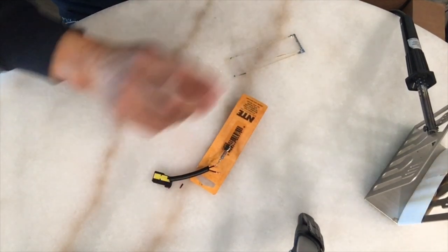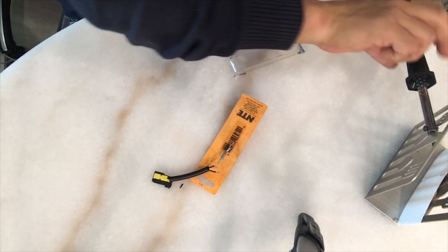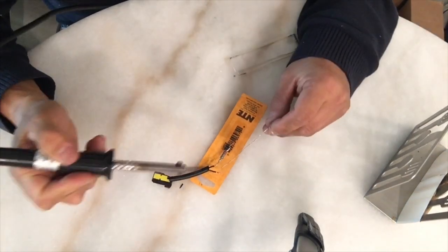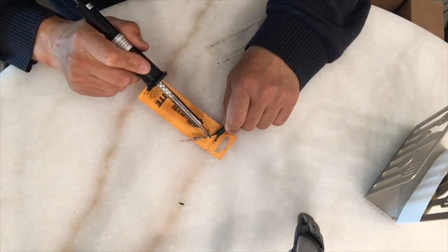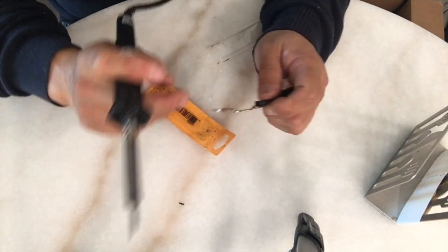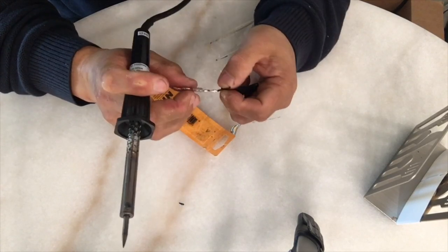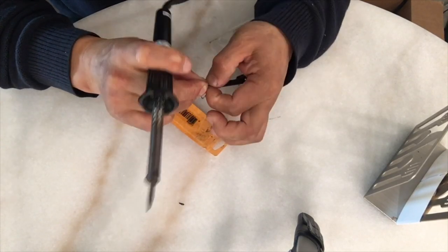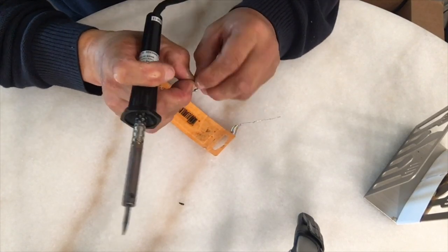Then solder the wires to the other side, and connect the other ends and solder them together.